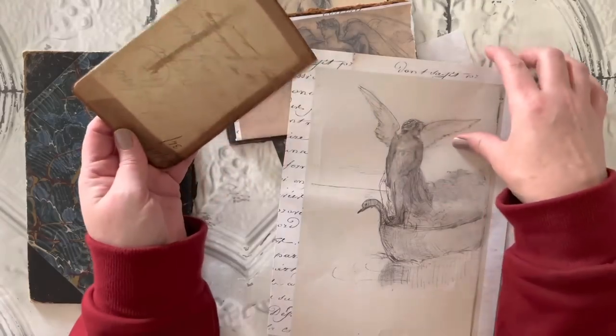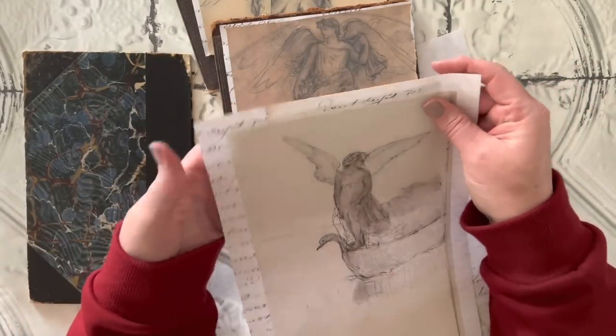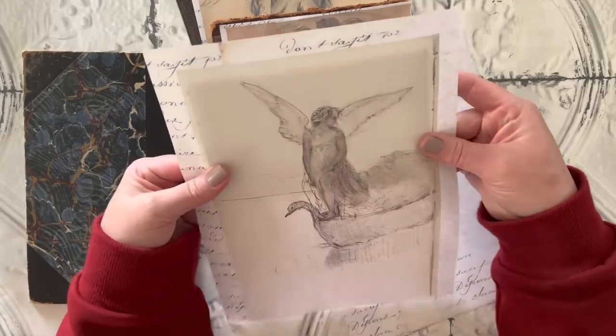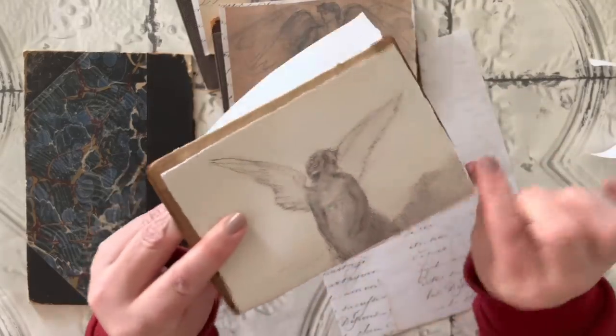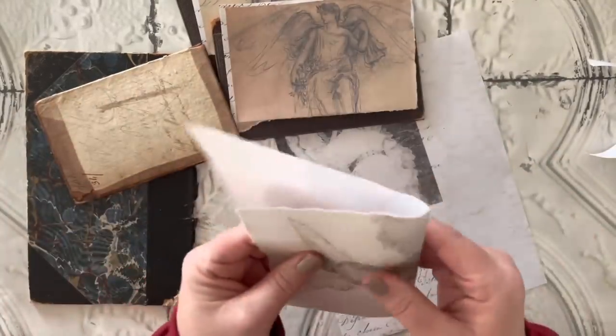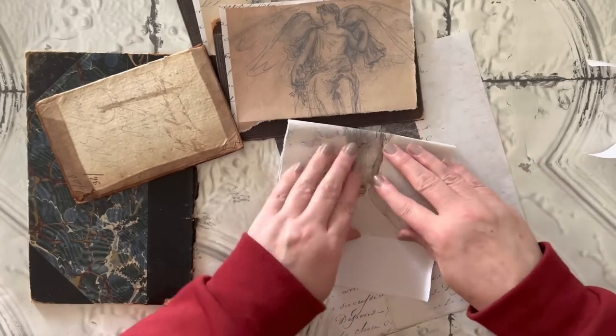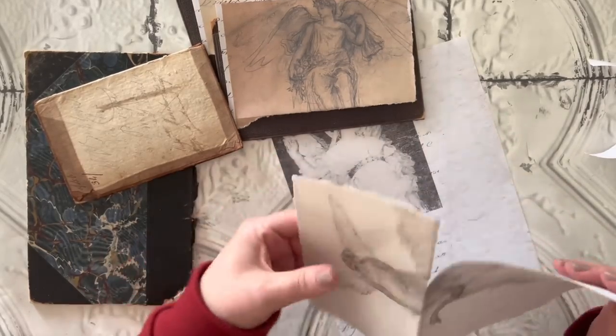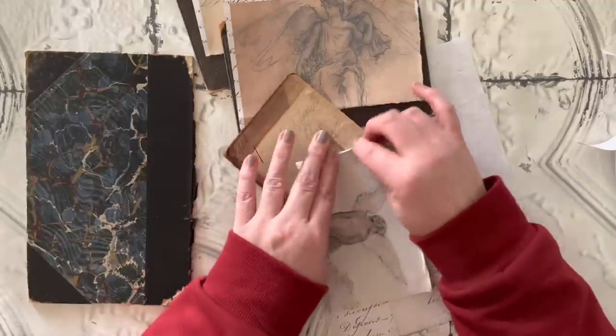On this angel, instead of using the whole image, I'm just going to cut off the top — just the part that has her with the wings — and I'm going to cut off that swan boat, which I love so much. That actually is an image that I plan to frame and put in my house, I love it so much.